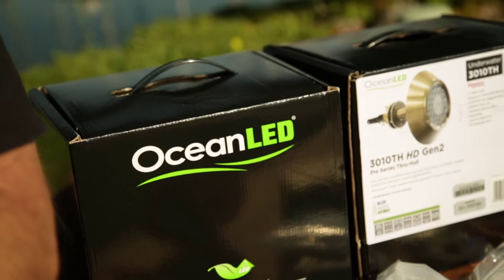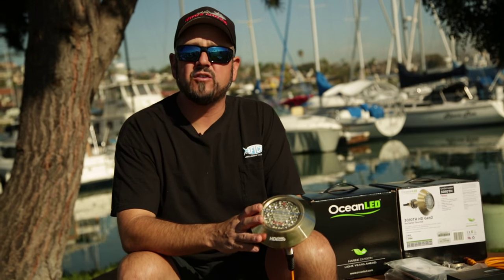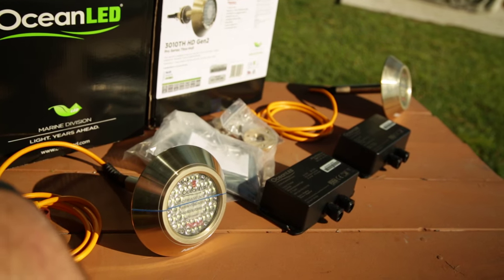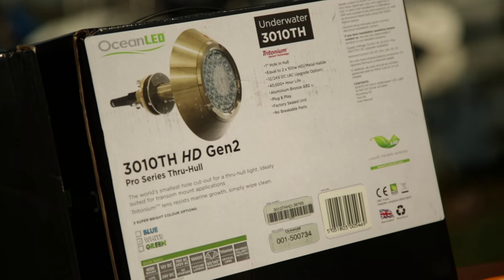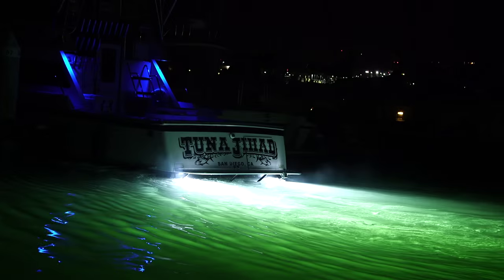The folks at Ocean LED are now putting out lights that are smaller than ever, brighter than ever, and last longer than ever. This is the second generation of these 3010 through-hull lights. These are DC powered lights, they don't draw hardly any power at all, and they put out 10,000 lumens.